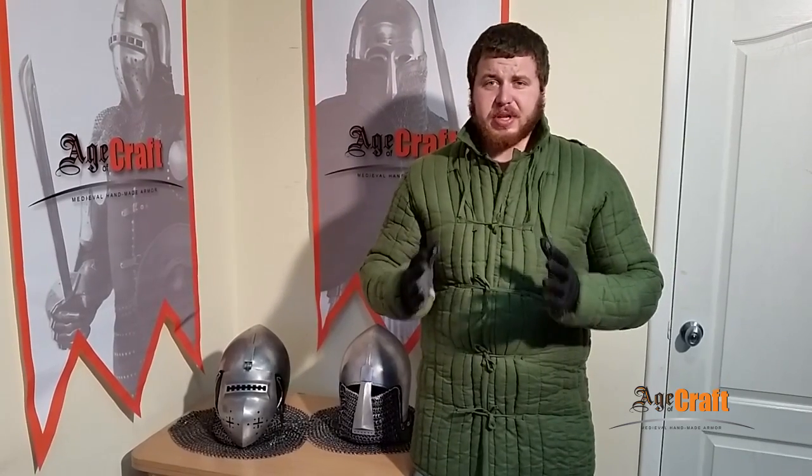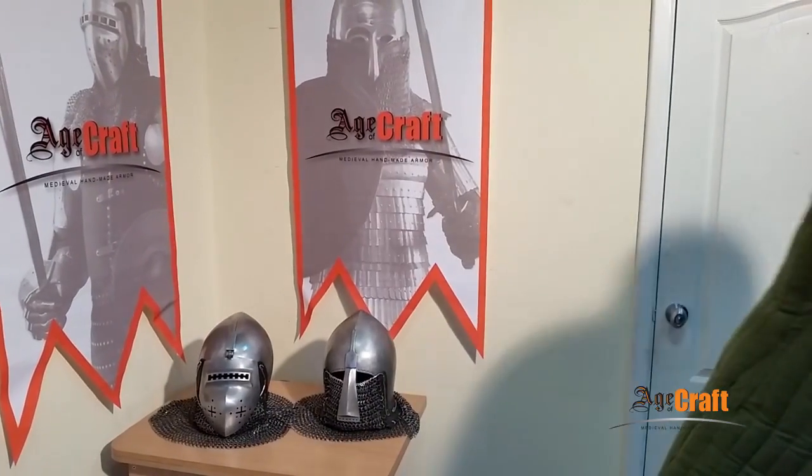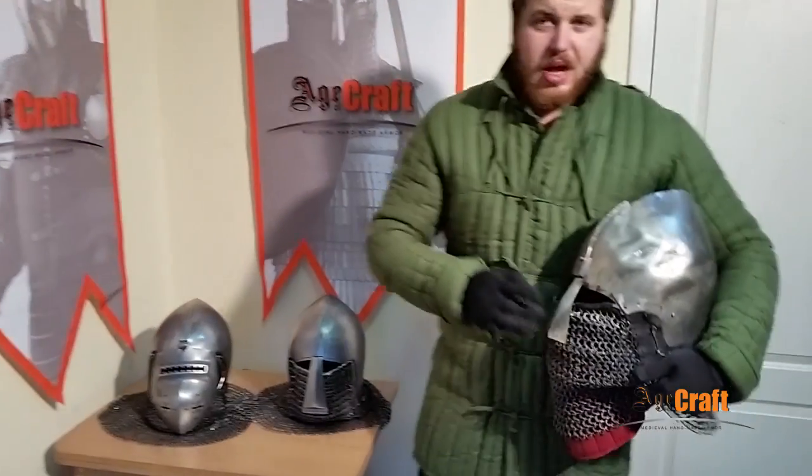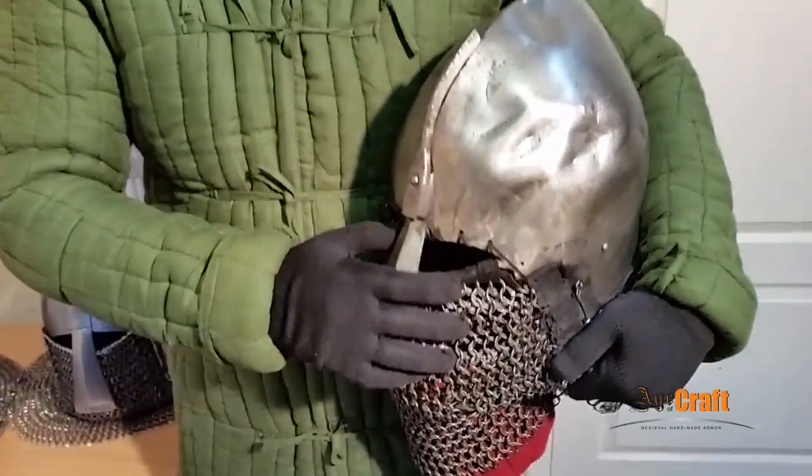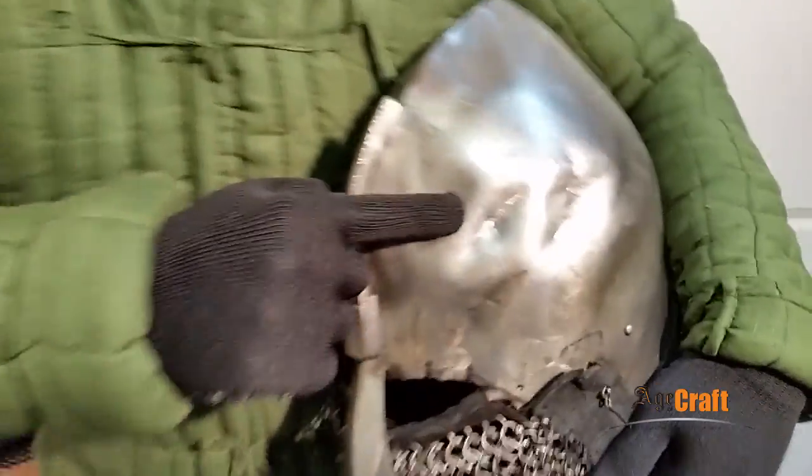Only small dents can be left on the helmets. Now I will show you this on my combat helmet. Please note these helmets have been in many tournaments. We can see a lot of dents left mainly by pole arms, namely halberds.